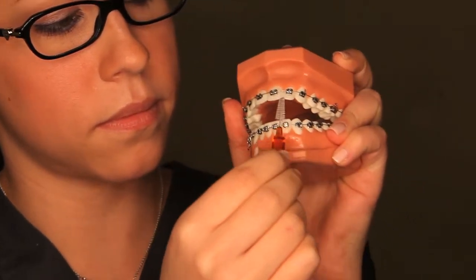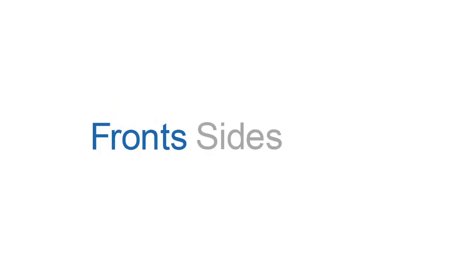Proxy brushes aid in cleaning between the braces, especially after meals. It's very important to rinse and brush every surface of your braces and your teeth — fronts, sides, and backs. Also gently brush your gums, tongue, and roof of your mouth.